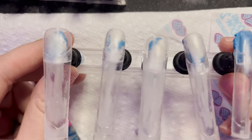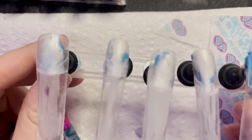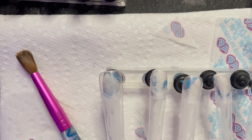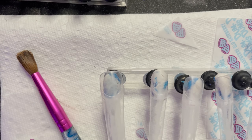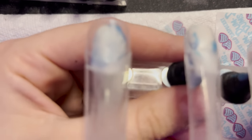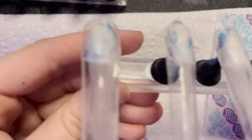I already have the press-ons put together. As you guys know, I use these press-ons. My desk is an absolute mess. And then I glue on my pieces, my regular tips, and make them into longer press-ons. I don't like to buy extra-long press-ons because some clients like short nails.